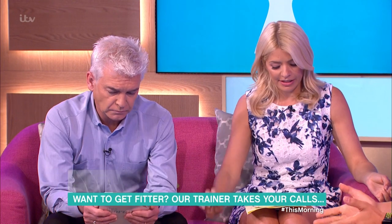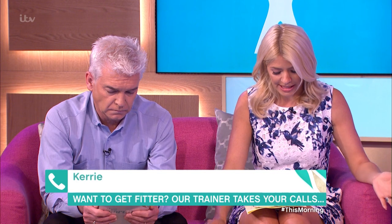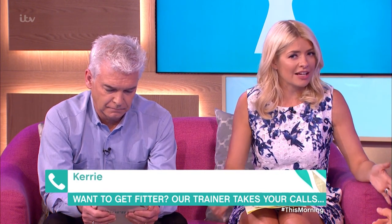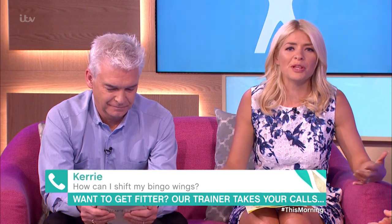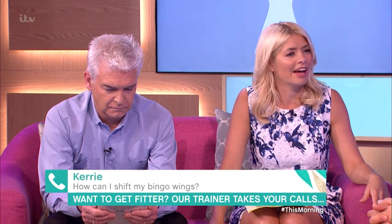We've got Kerry on the line. Hi Kerry! Now you've done quite well — you've lost quite a bit of weight recently, although you did it quite quickly. You said you've struggled with your bingo wings and the overhang on your belly, which is understandable because when you've done so well to lose weight, you're left thinking, 'Oh, now what are these things?'